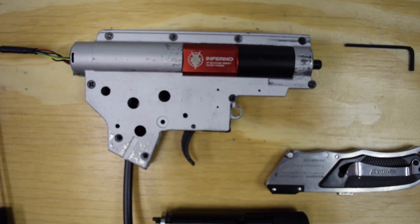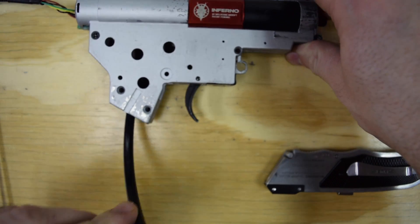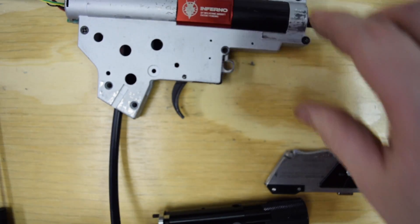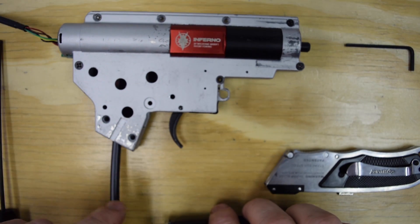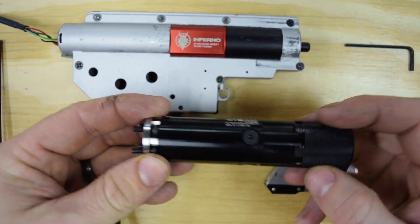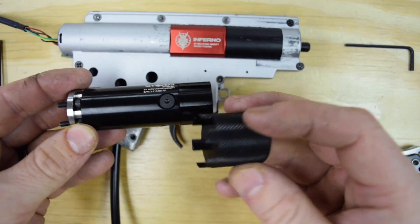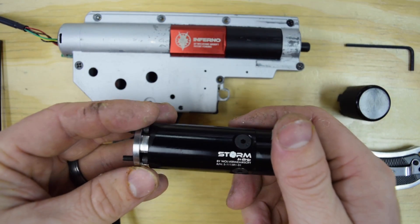And we're back now. You can see we've got the Inferno installed back in the gun. You can see our airline is not real long but sticking a good ways out of the bottom. The next step is we're going to trim the airline to the length we need. We're going to remove — that's the spanner wrench that comes with the in-grip regulator, you can set that aside for the moment.